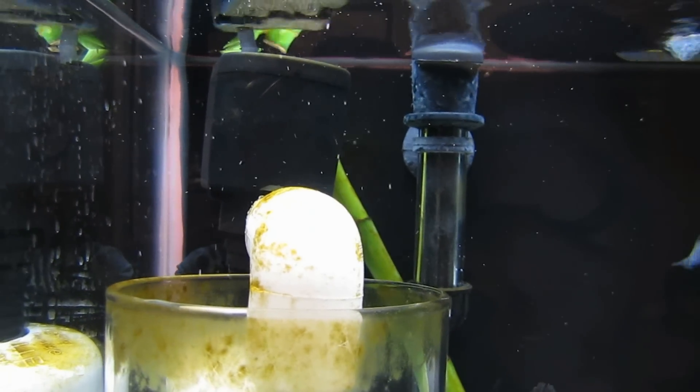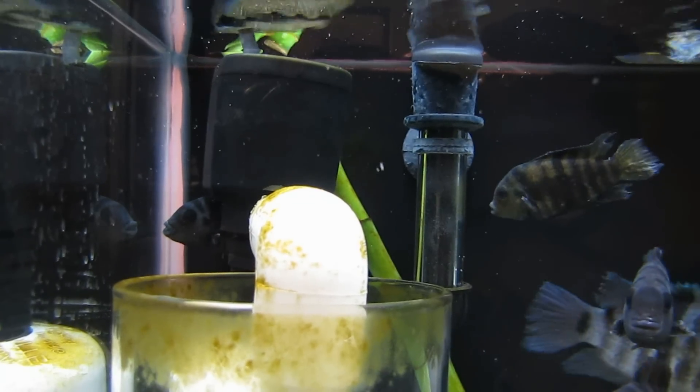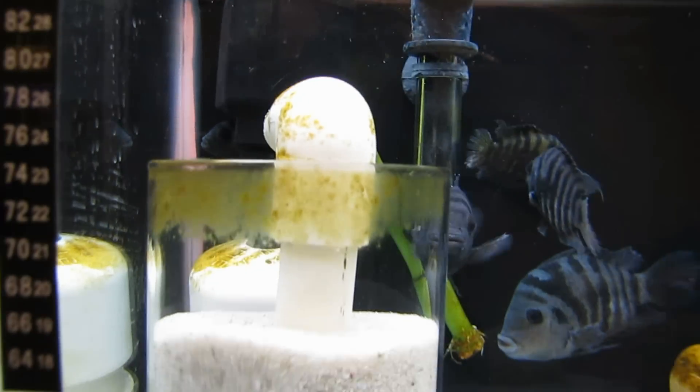You can just see how much oxygen is literally just getting scrubbed straight out of the water. All those tiny bubbles are coming out of the fluidized sand bed.